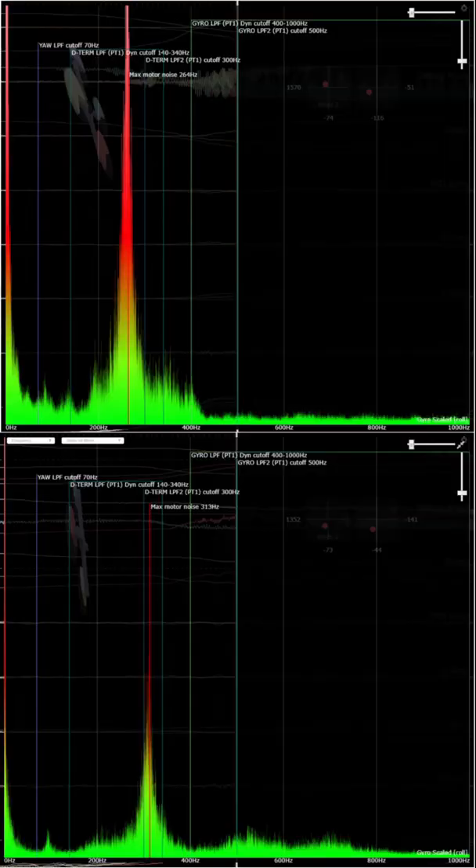Hi everyone. Some of you might know that I've been looking for a while now for a really reliable way to add damping to quadcopter frames. Long story short, I think I found it. So to give you an idea of the effect, we've got before grease at the top and after grease at the bottom.